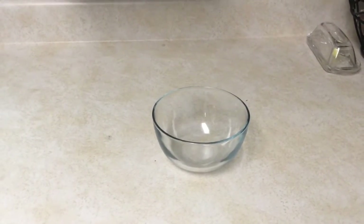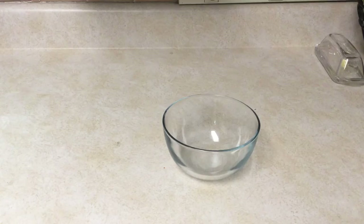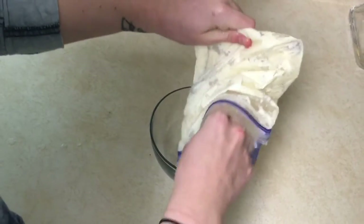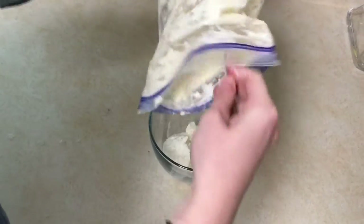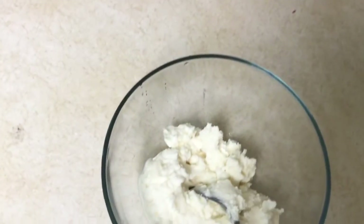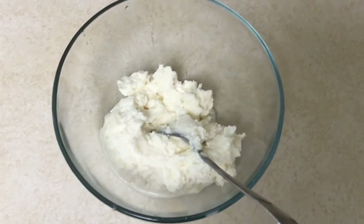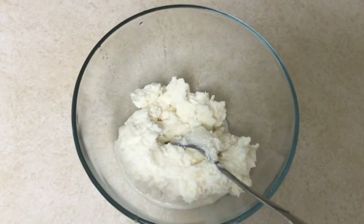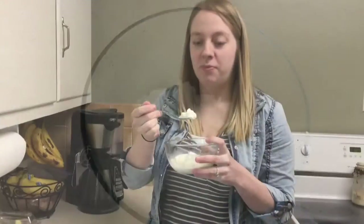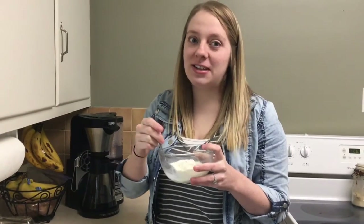We've shaken our ice cream for ten minutes and now we're gonna take it out of the bag and put it into our bowl to eat. You can add any kind of toppings you want to your ice cream — you could put chocolate syrup, bananas, any kind of fruit, sprinkles — make it your own. Mmm, this is delicious! Make sure you guys send us your pictures.